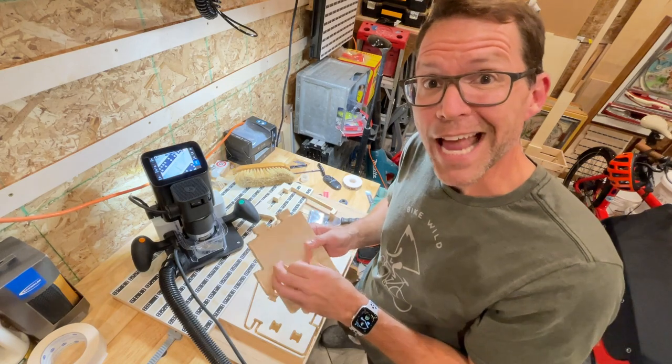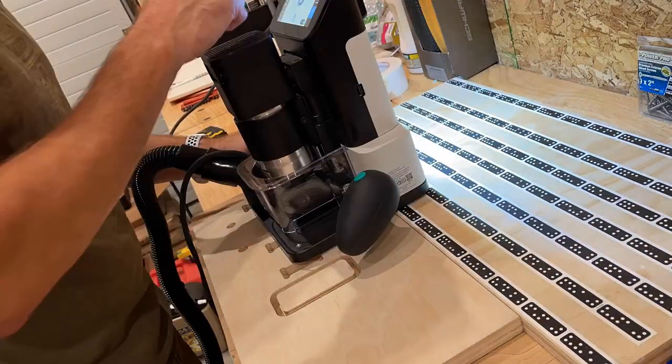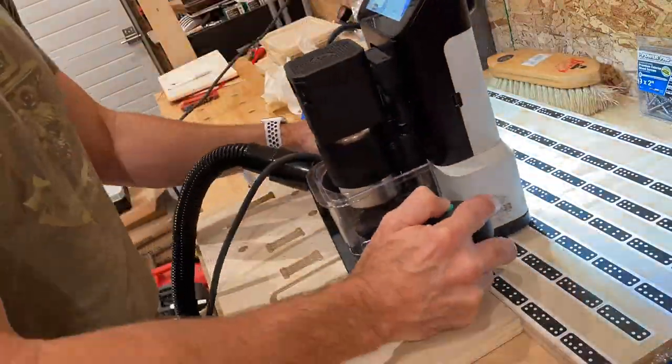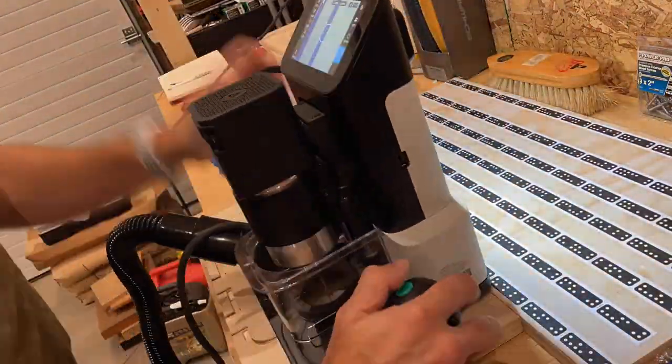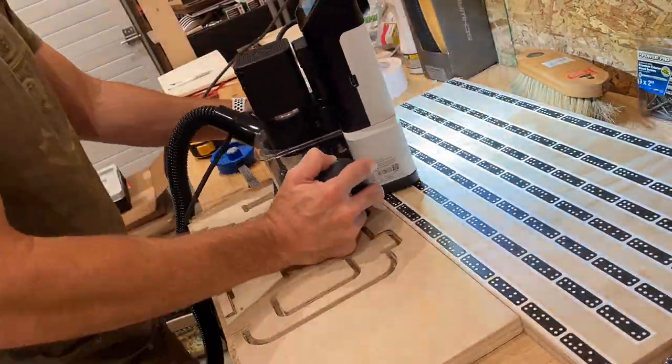Slowly making my way through the stack — that's a lot of parts. This is where you see the power of that double-sided tape. Once I finish a piece, I can just pull off that piece of plywood, stick a new one down, download a new part to cut, and just have at it.